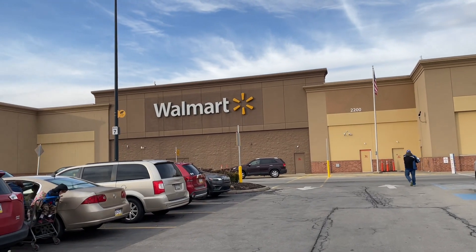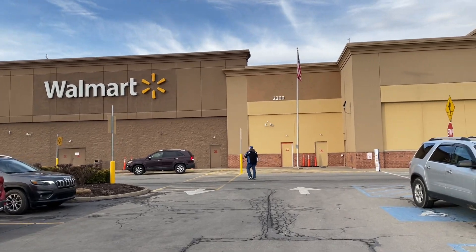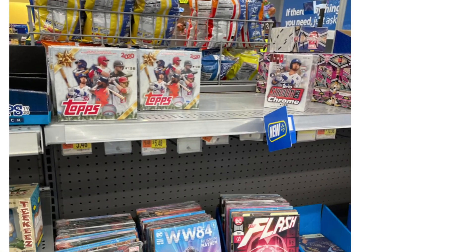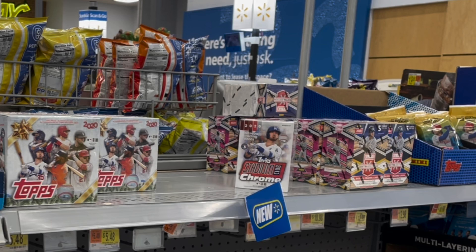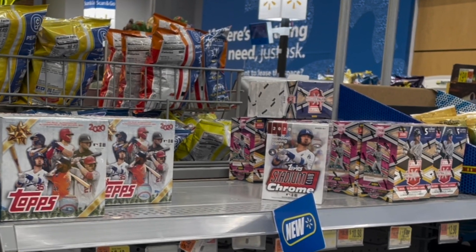Hey everybody, welcome back to the Walmart $100 baseball card video. We've got some baseball cards for you on the shelves at Walmart. Heather was at Walmart and noticed all of this on the shelves: Topps Holiday, which I've been looking for for like a week, a Chrome box of Stadium Club, and Elite Extra Edition. We're going to get $100 worth and open it up right now.